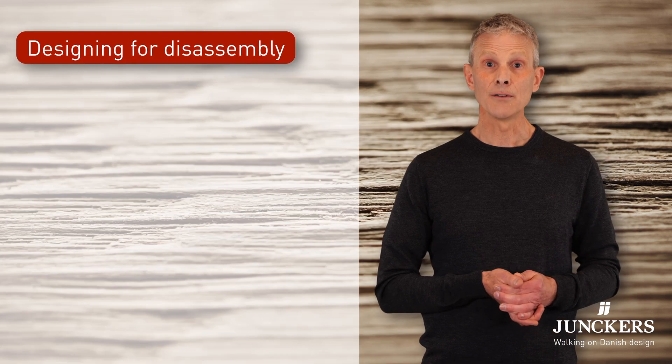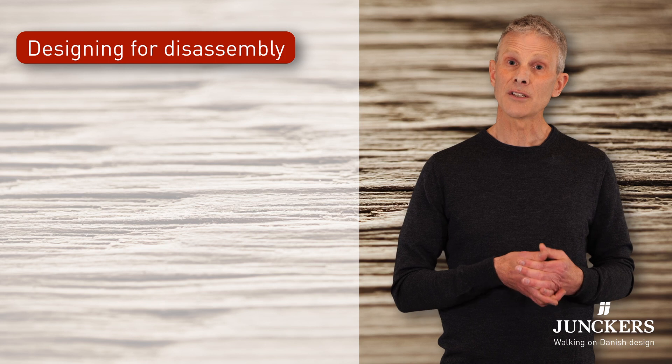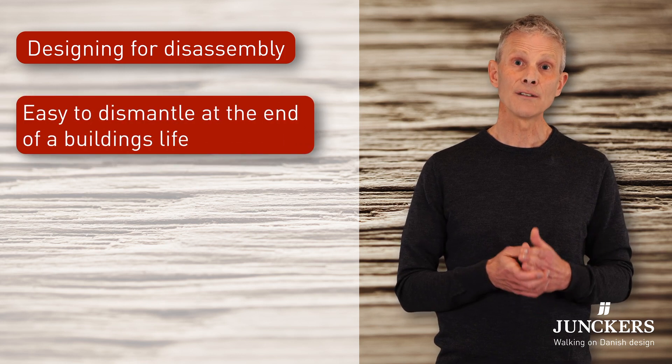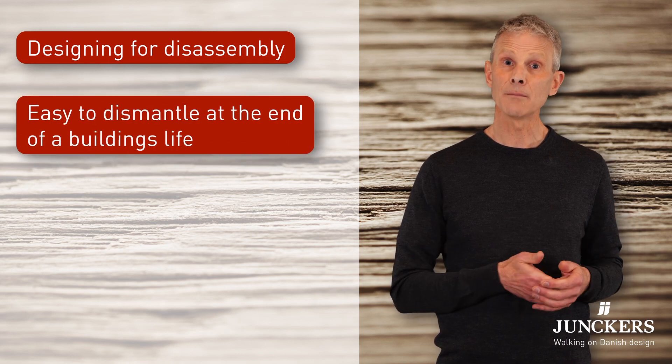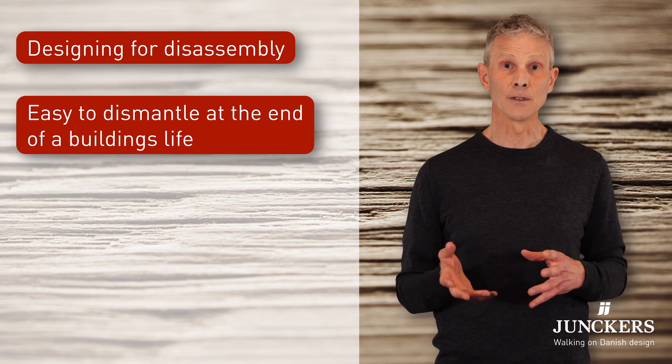The other design approach is designing for disassembly. Our floors have been chosen for buildings that are designed for ease of dismantling when the building has a defined lifespan and the materials will be reused afterwards.